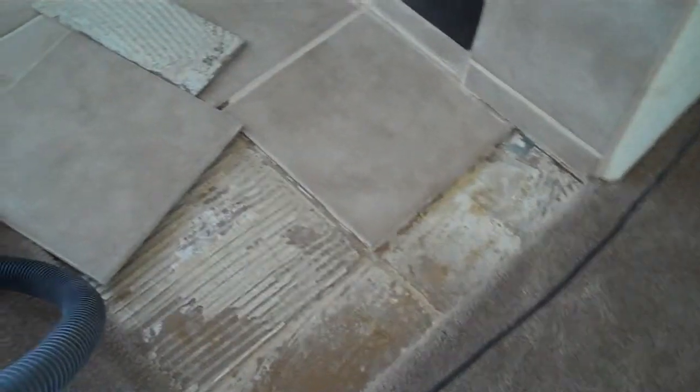It started out as a simple fix — the grout thing turned into a bigger problem. As you can see, a lot of these tiles are loose. That's what caused the grout to crack in the first place.